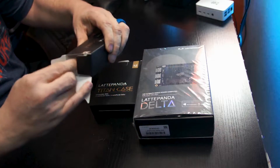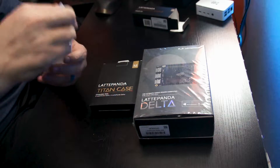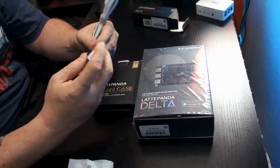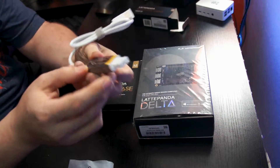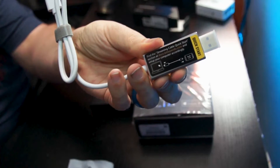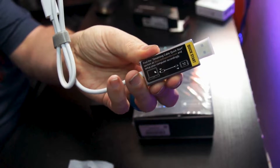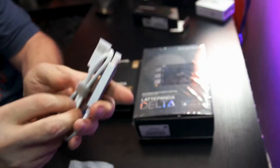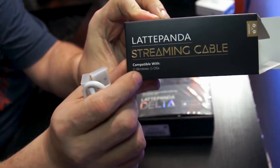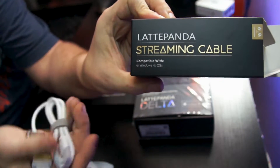I have not taken the streaming cable out yet. Inside it's going to give us some instructions on how to use it — saying we need to go to the website, download some software, and make sure everything is compatible. Like it says on the box, it is compatible with Windows and OS X. So we've got that if we need it, but we're going to go ahead and not use it for right now.